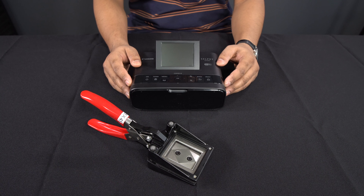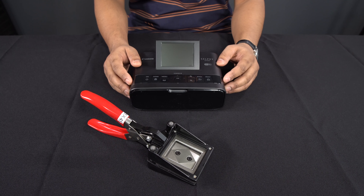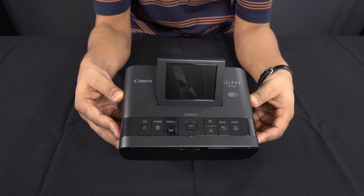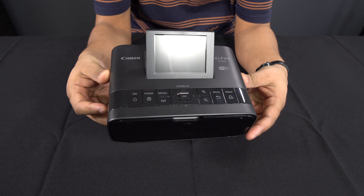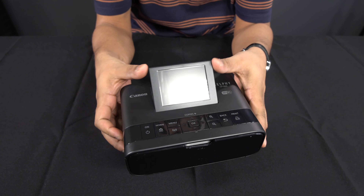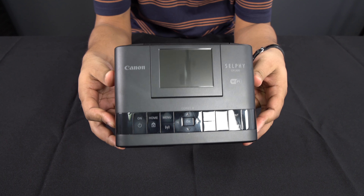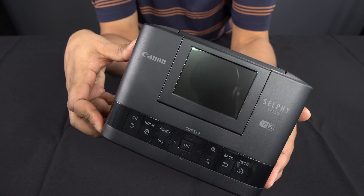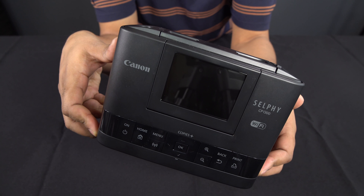Before we go any further I should mention that there is a little bit of an investment that you have to make if you would like to do this professionally and get lab quality results. The first thing that you're going to need is a printer called the Canon Selphy CP1300.